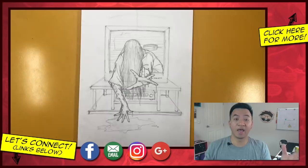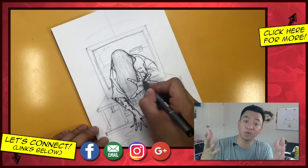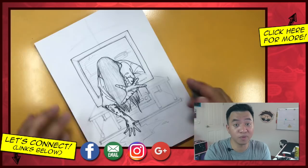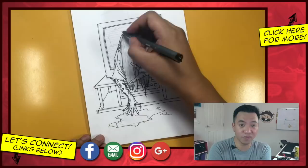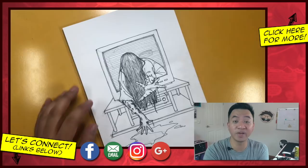Thank you so much for watching all the way to the very end. I hope your drawings turned out great — if they did, I would love to see them. Head over to the Google Plus community and post your artwork there, or post it on Instagram and tag me at Draw2 so I can see it. If you're curious about the equipment I use, I have a list in the description — pencils, camera equipment, erasers, colors, and all that stuff. If you enjoyed this tutorial, please like this video, comment down below, share it with your friends on social media, and subscribe. You can also find me on Facebook, Instagram, Google Plus, and at draw2.com, where you can download a free coloring page of this tutorial.